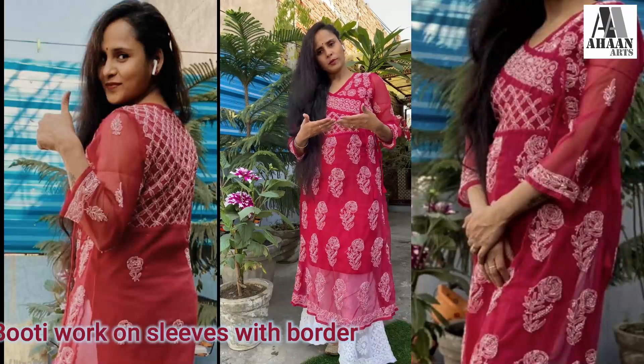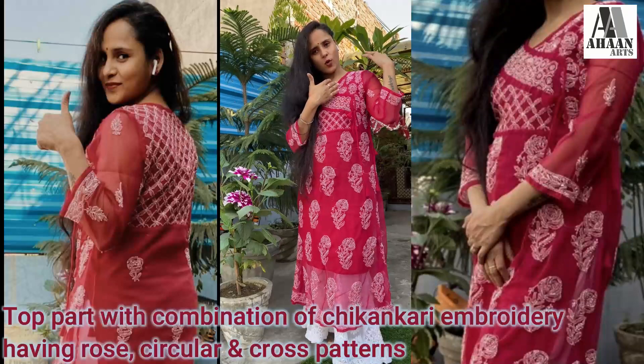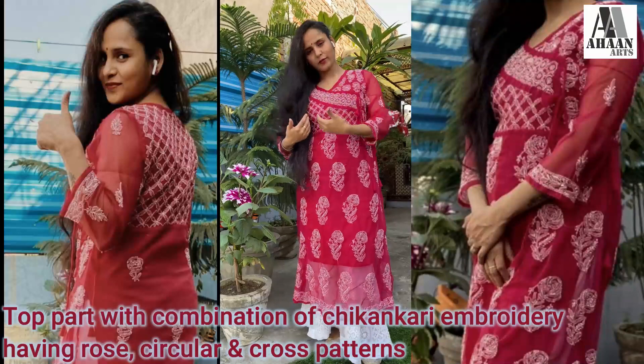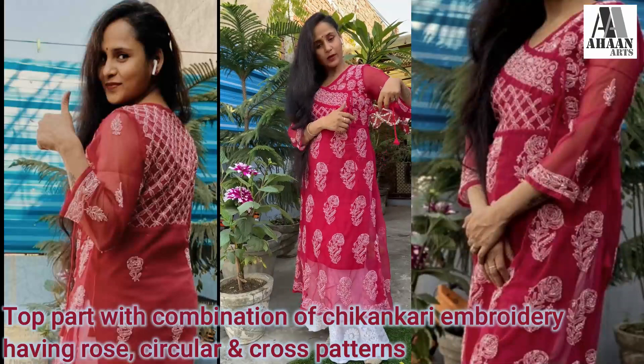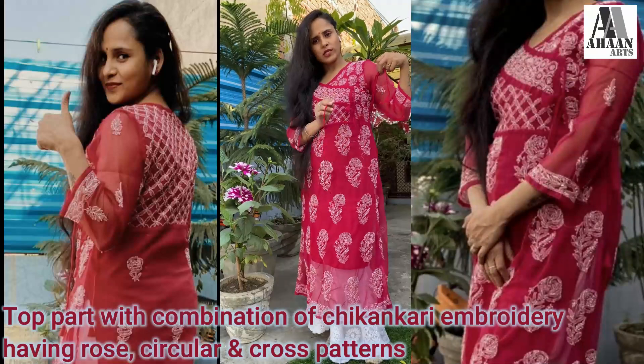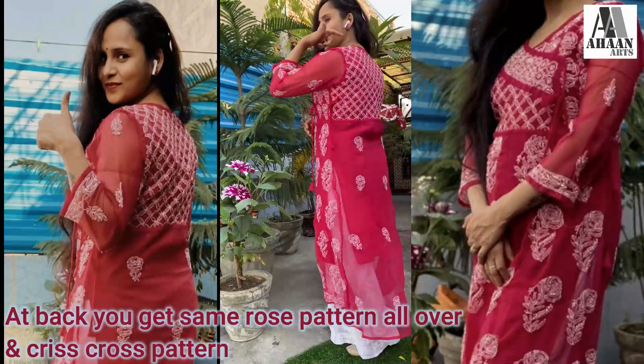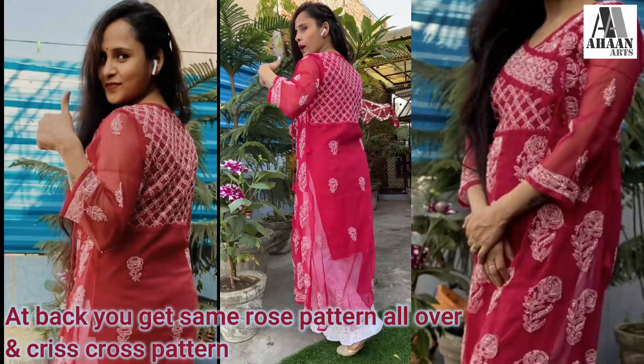If I am talking about the front top, the area is all embroidered with rose. Then we have rings. Then we have criss-cross work. Then we have double dome. So you can easily adjust according to your size. If I am talking about the back, I have all-over criss-cross work, with a very big pink at the bottom left.